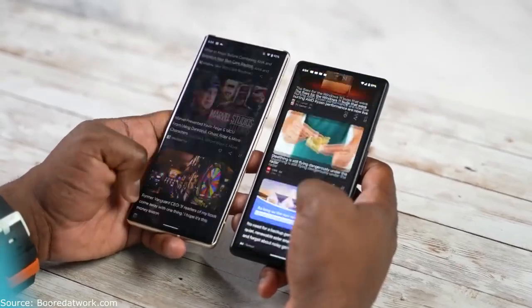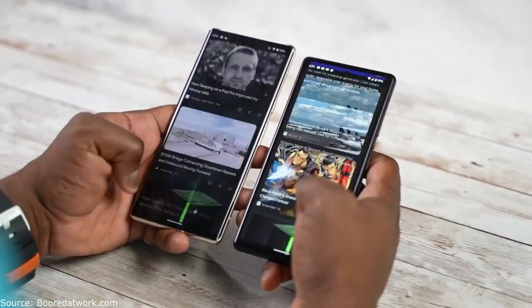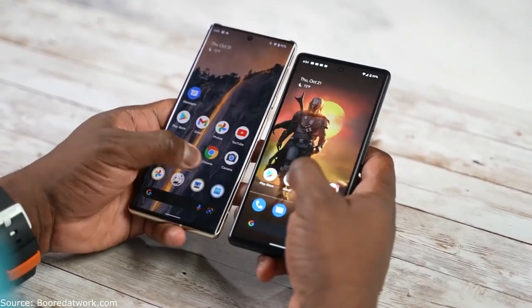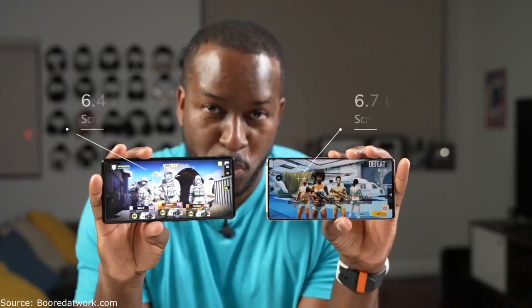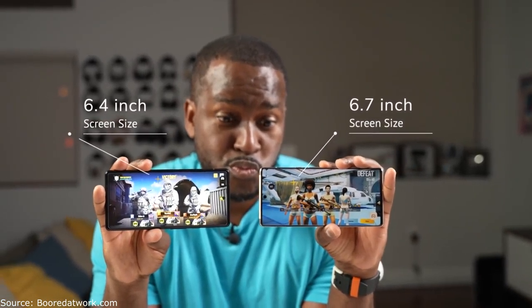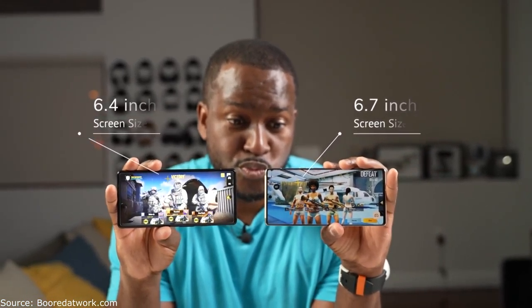Just some background on the Tensor processor — Google has talked a lot about it. This is something they've done as a fully designed chipset, partnered with Samsung to craft this brand new chipset. It brings a ton of features and functionality. These two devices come in two different sizes and displays: the Pixel 6 is 6.5 inches, the Pixel 6 Pro is 6.7 inches, and they both offer high refresh rates.